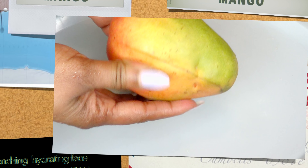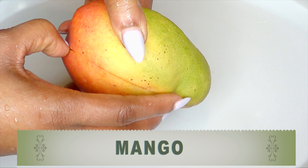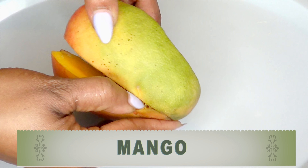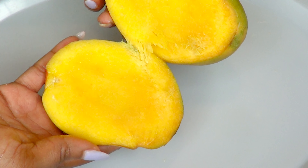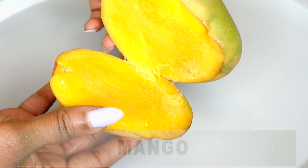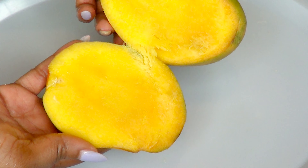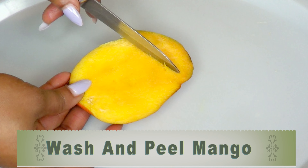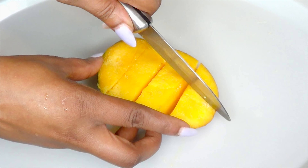Now let's take a look at the first and main ingredient in this recipe. Here I have a mango — you want to make sure that the mango is ripe. A lot of people are not aware of how wonderful mango is to the skin since it contains a lot of important vitamins and minerals. To begin, wash the mango and then cut it. We're only using about two to three ounces of the mango.